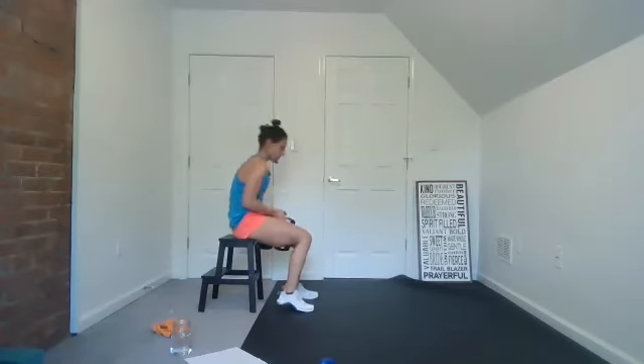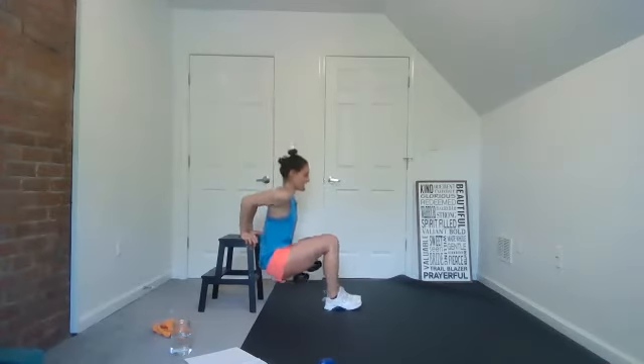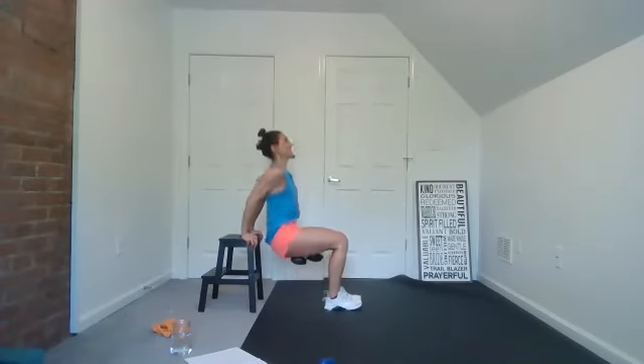Grab your weights — dips, come on, here we go. Stay here. This is it. Let's go — one minute here and do it. No rest, you got this. Good, you got it. Yes you can, you're almost there — three, two, one. You did it, guys!